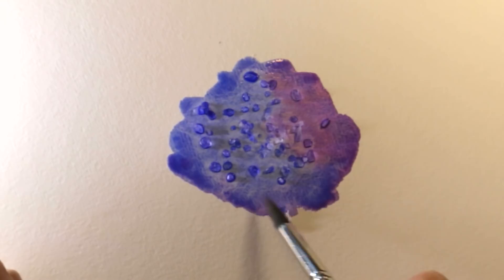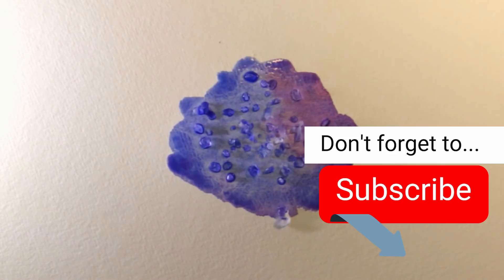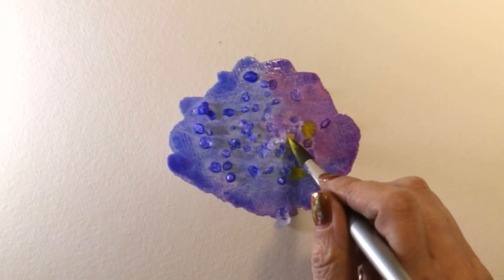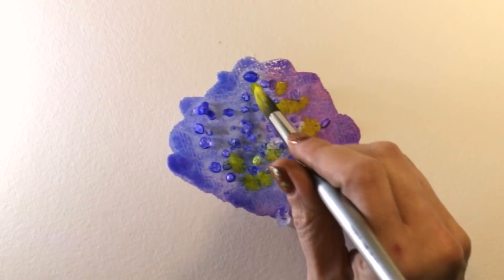I'm now going to get a contrasting color — it doesn't even have to be a color, you can do this with plain water. I'm going to get some yellow and with rather wet paint I'm going to drip this in without disturbing the salt too much, just put it nearby. Because the paper is damp in the middle rather than dry, I'll get some interesting backgrounds and things happening — it's going to help that salt to make those crystal shapes.